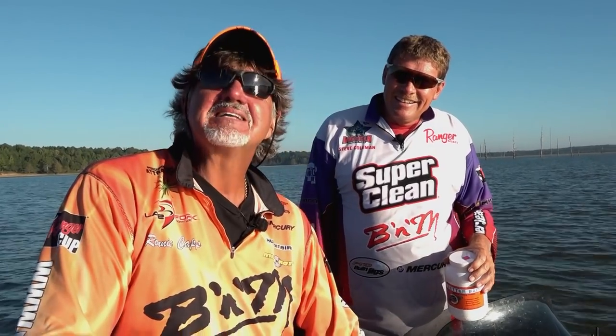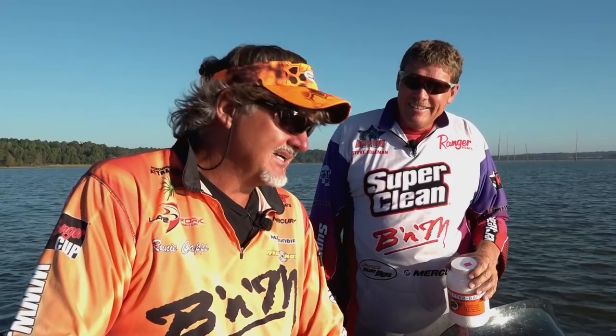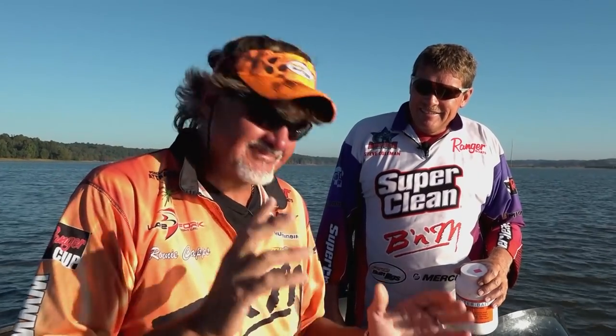We've been asked a million times how we keep our fish alive. We're here at Grenada Lake with some 80-degree water — it's early fall. This is our secret for keeping our fish alive, to get them on the way in and get a check. So I'm going to run through it real quick, and I hope it helps you.